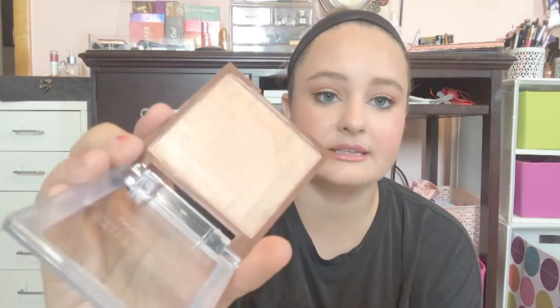Another face product — I used the Steve Laurent Jelly Highlighter in the shade Prosecco, Please, and we got this in BoxyCharm. The packaging is broken, which is kind of annoying, but the product is really, really nice. I used it with a brush and a sponge a couple of times, but I really liked the way it applied with a brush. Super soft. It looks pretty deep, but when I put it on my face it looked fine — you're going to blend it out, and it just looks really pretty. It's a cream, so I wore it underneath powder, which I think made it match my skin tone a little better. I really like this one.